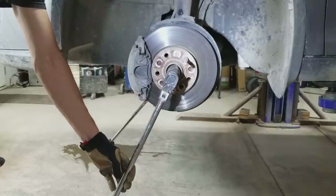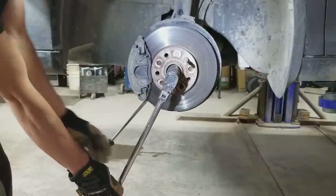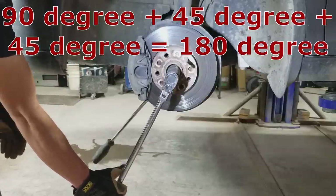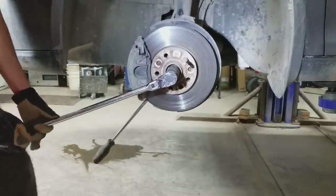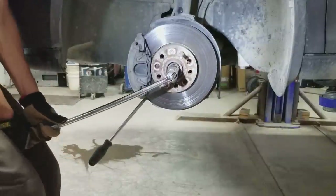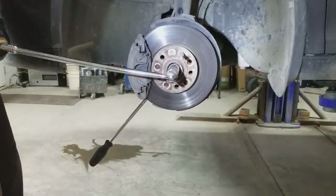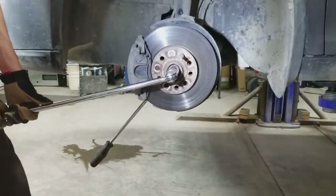After torquing the spindle nut to 147 foot-pounds, you have to go another 180 degrees. Go 90 degrees down, then another 90 degrees. So 90 degrees... 45... then another 45 — that's your full 180.